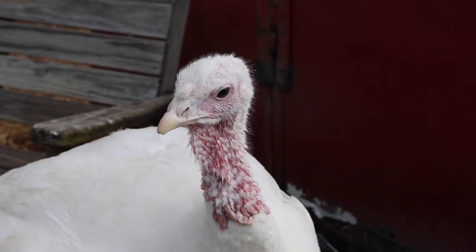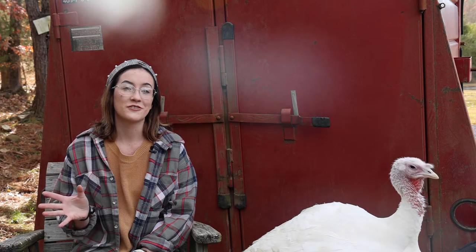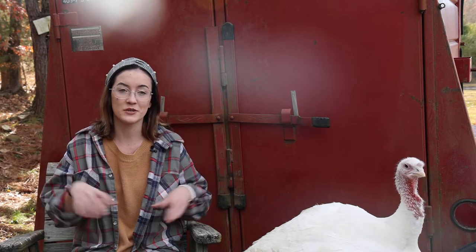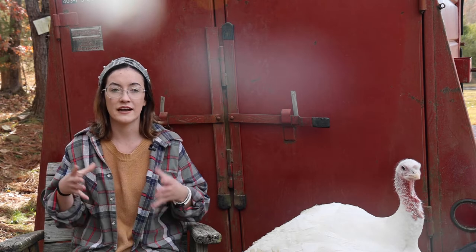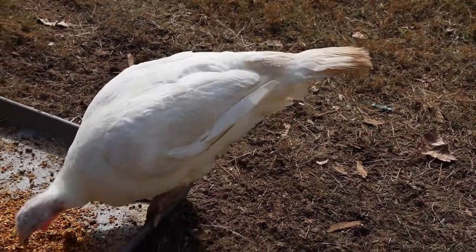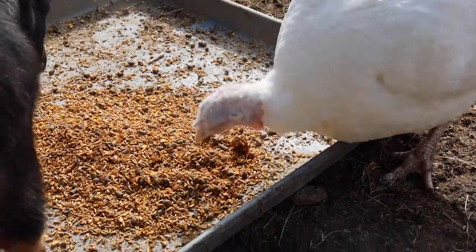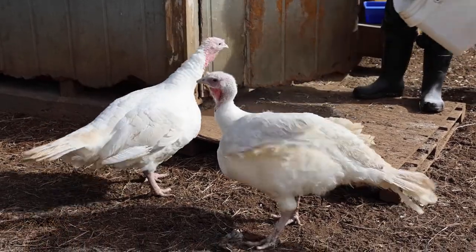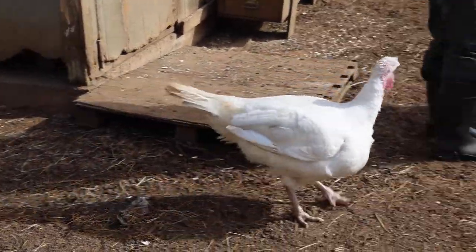We get them as poults and every kid gets 12. We start off with the process — we keep them in like a refrigerator box with a heat lamp on them and shavings, and we raise them up until they're about this big. Then we put them outside in an outdoor pen, still keeping the heat lamp on them, and eventually when they get a little older and they're able to fend for themselves and outgrow their pen, they kind of just get to free roam until they're about the size of Hector. Then they're ready for the fair.